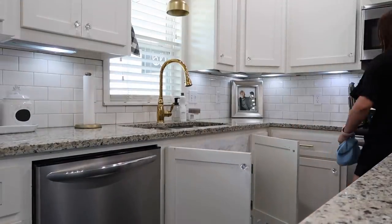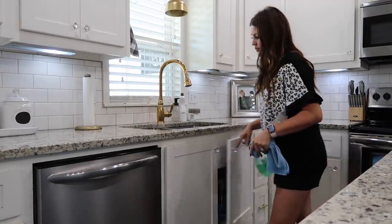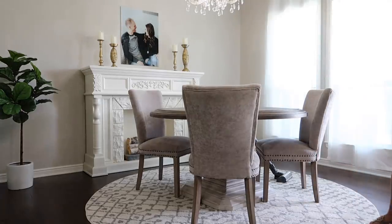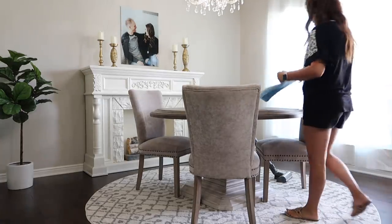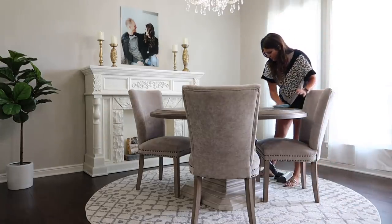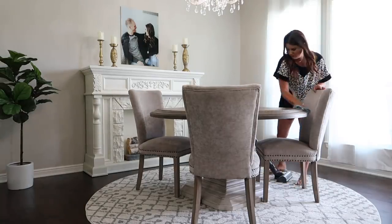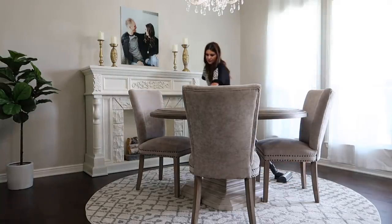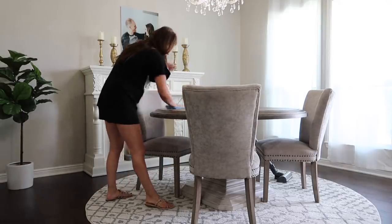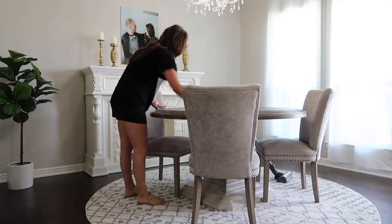Now I'm switching products to go wipe down my dining room table — we've been eating breakfast and lunch there so I want it nice and clean. A lot of you have been buying this table since I shared it in my dining room makeover video, so I wanted to share how I clean it. I've used different products — the Jaws wood cleaner, the Thieves cleaner, even just a damp paper towel — and it all seems to clean up really nicely so far.